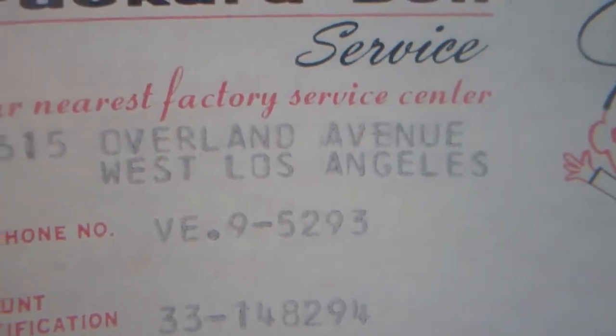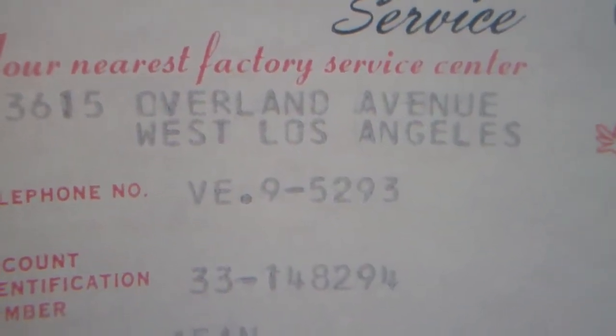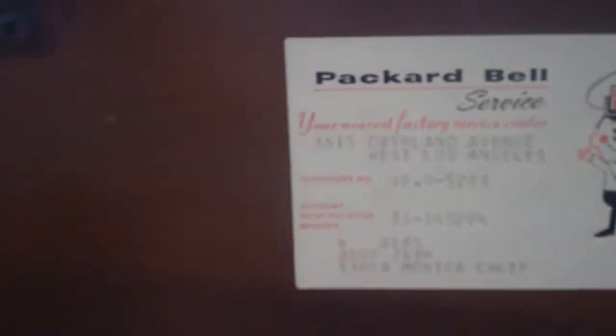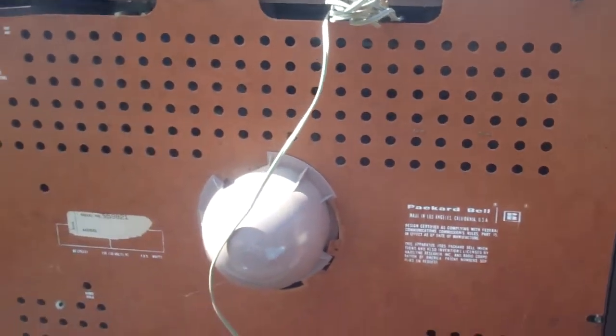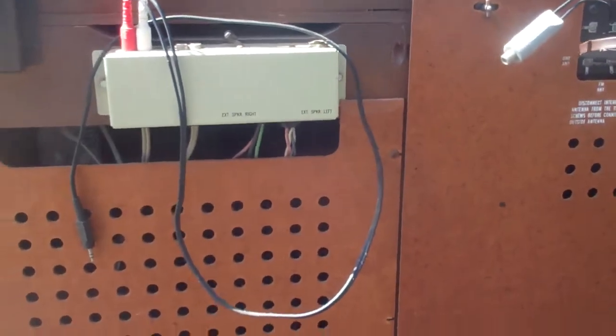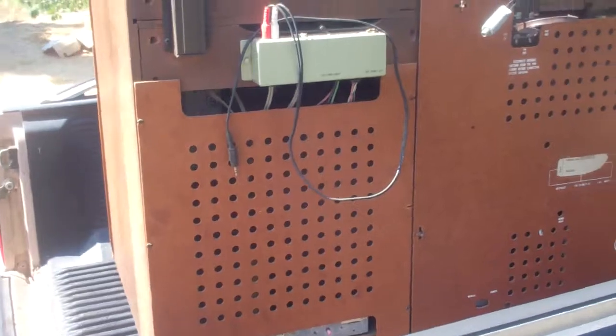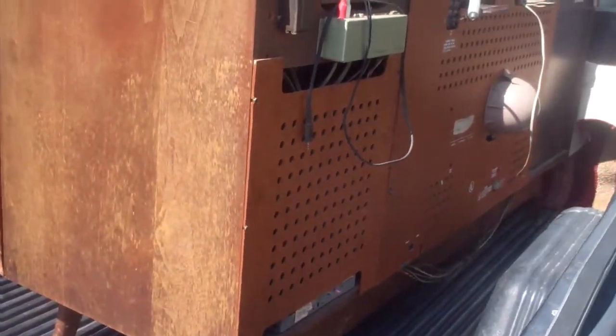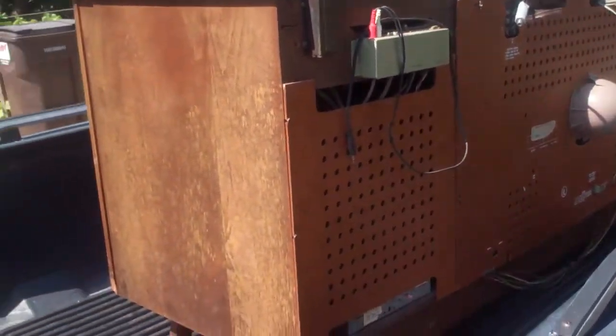The phone number was VE95293 and this was the original owner right there on the set. I'm also going to find out what's causing the balance issue — why one channel, the right channel if I remember correctly, is extremely weak coming out of the tuner, not the amp. So let's get going on it.